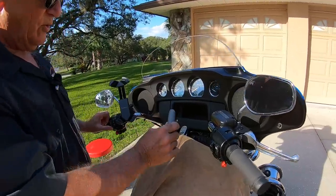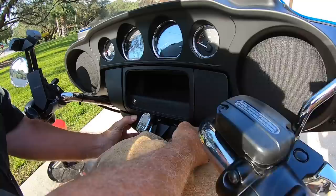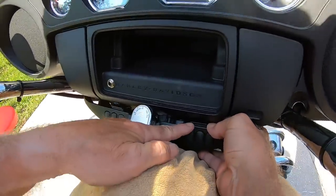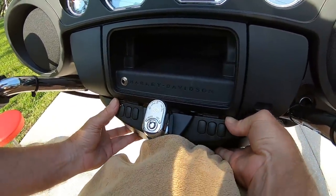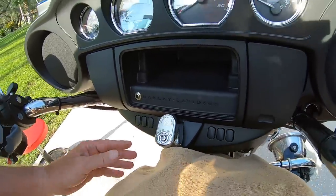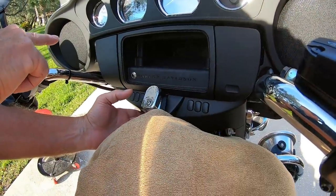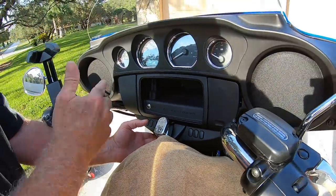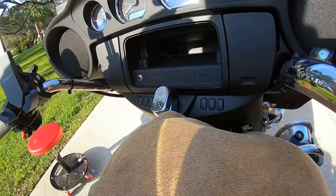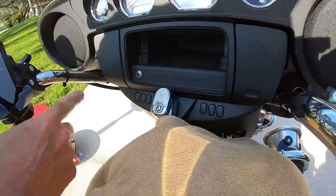Once I tighten it all the way up, I'm going to take this plastic piece and get it back up in here. You see these two little pieces — one here and one here? They're going to fit underneath this plastic right here. That's really all there is to it. Then put the 5/32nds Allen bolts back in — one on each side — and tighten those two bolts that we took out.